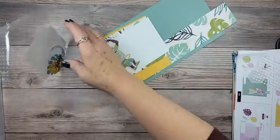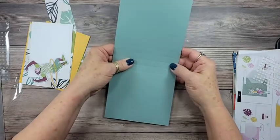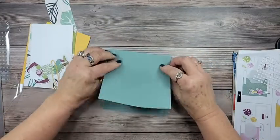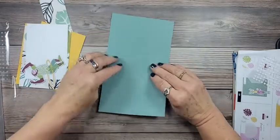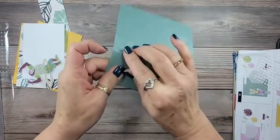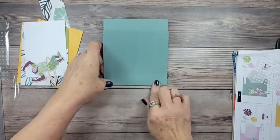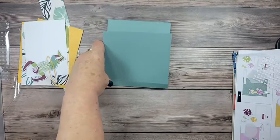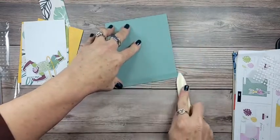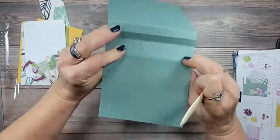Here are all the pieces. You can see I've done all the score lines. The easiest way to make this card once you've got the score lines is to fold that middle one down, fold this one back, flip it over, fold this one back — we're essentially going to make a W. I'll get my bone folder to make those creases nice and crisp and straight. We're going to use some tear and tape to secure everything.